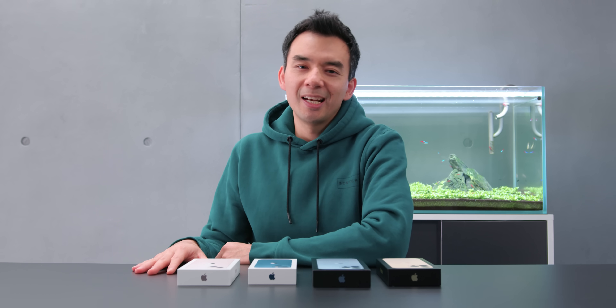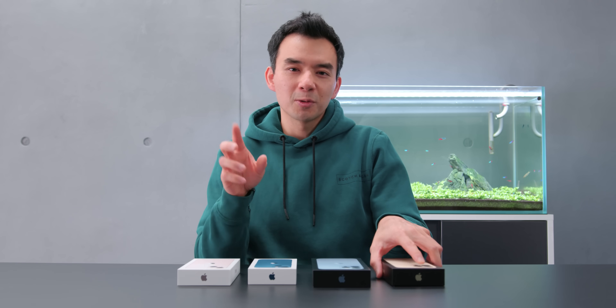I got the new iPhone 13s in, and as I was unboxing some of them, I realized there was something interesting going on with the package, so I want to share this with you guys.